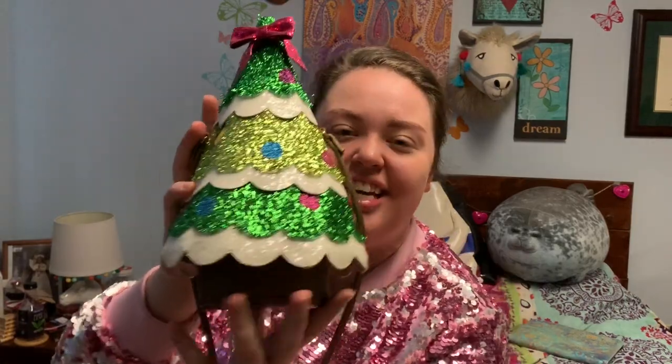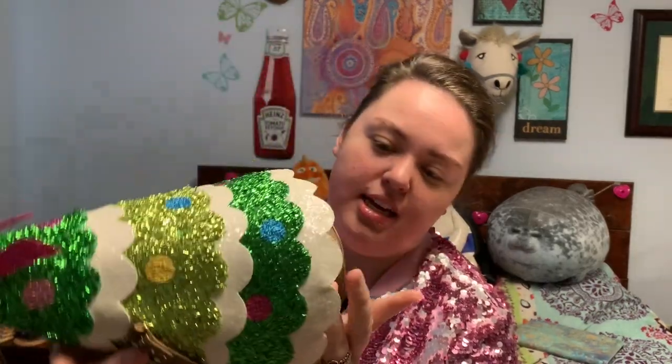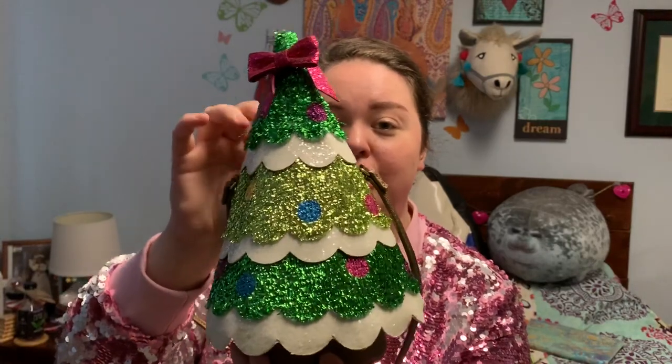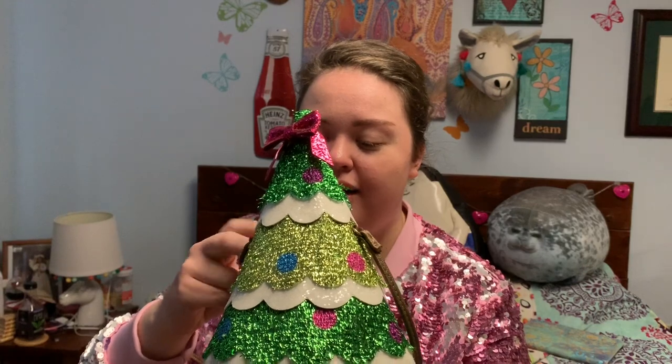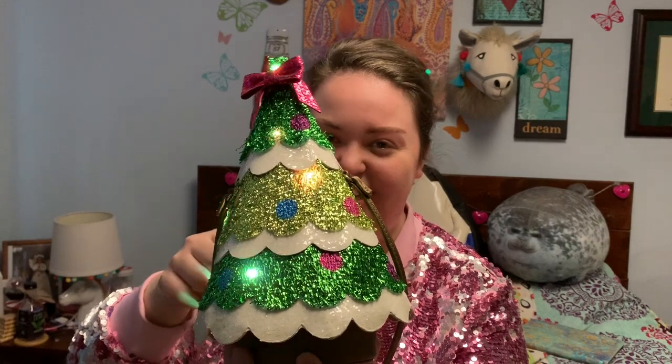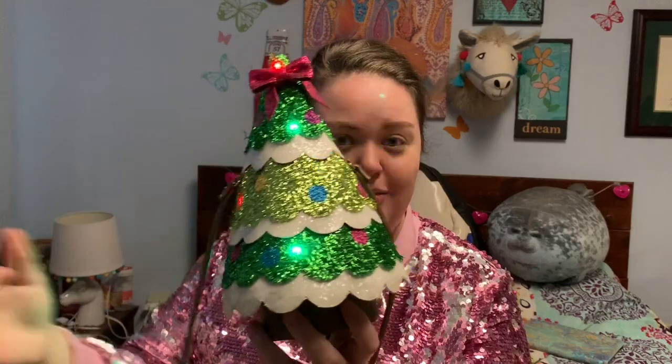When you think of presents, maybe you think of Christmas — and this is my Christmas tree purse. It says 'XOX Betsy' on the bottom, it's sparkly, and it's got a bow on the top. This purse is extremely festive because inside it has a battery pack and it lights up for the Christmas season.